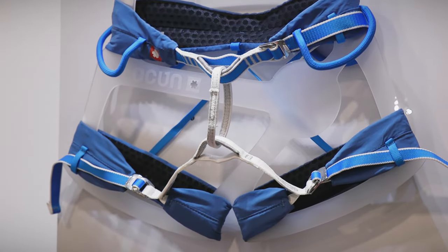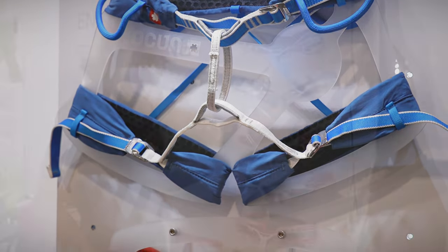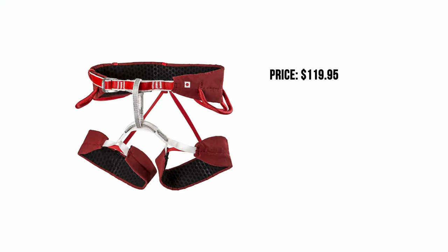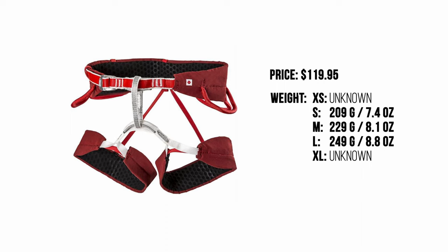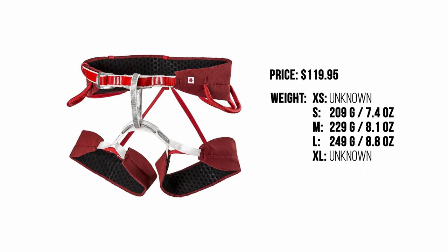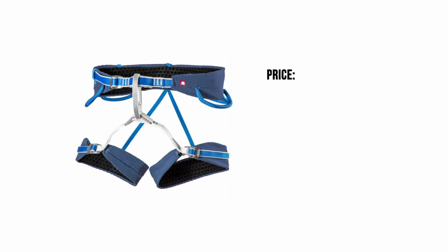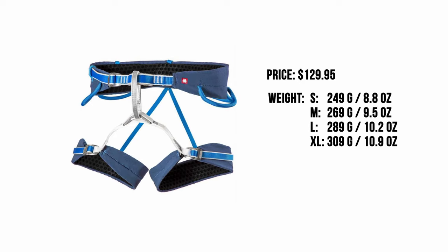All our harnesses are completely made in Czech Republic in our own factories there. We managed to get the weight in M size to 229 grams for the lighter version, and the price of this lighter version is $190.95. The three-buckle harness is $129.95 and weighs 269 grams.